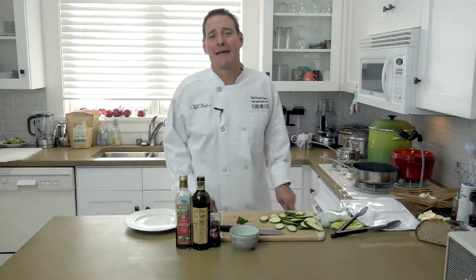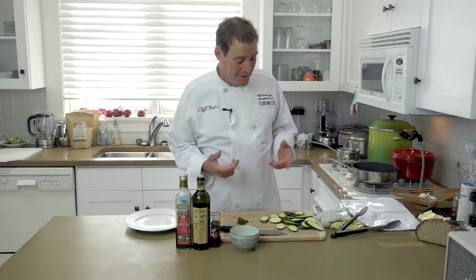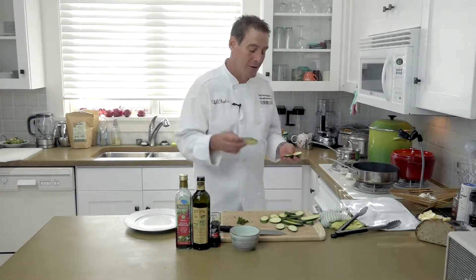Hi, I'm the Wine Geek Food Freak, Chef Patrick Legans. Today I thought I'd teach you a cool thing that you can do with zucchinis — super simple, really great for antipasta platters, picnics, all kinds of stuff.